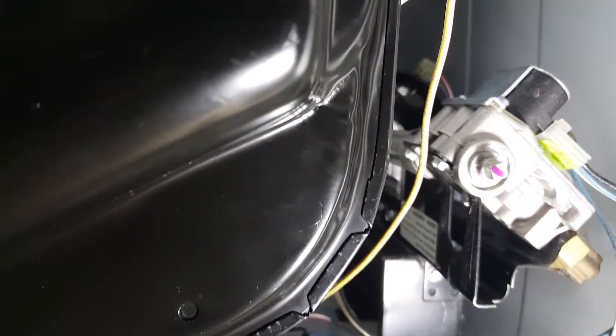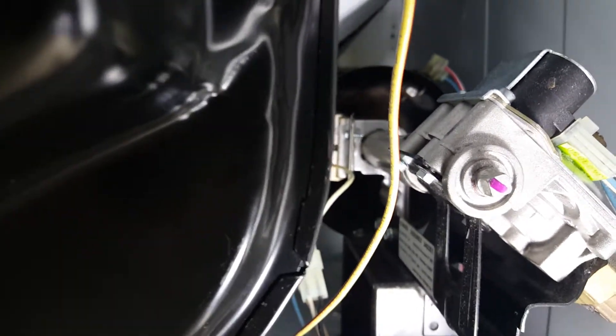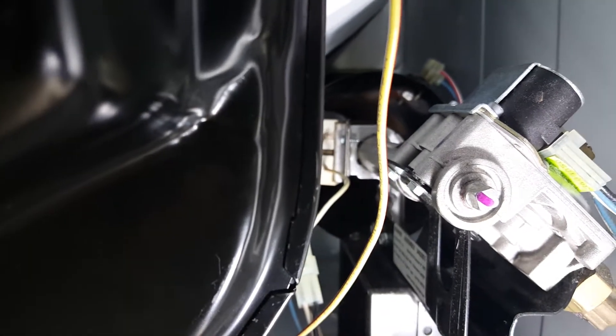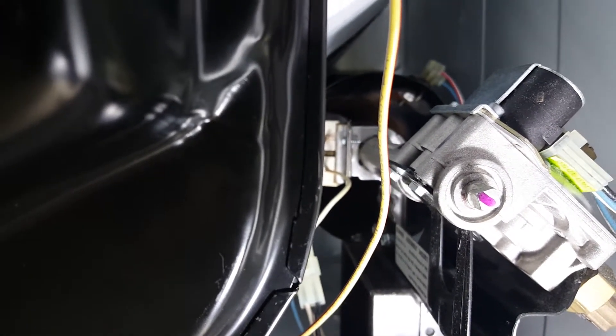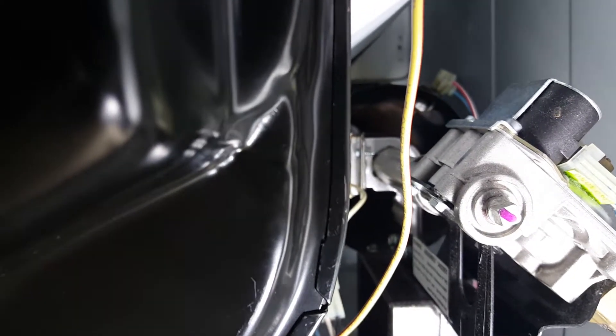Everything is back together now, and I'm about to turn it on to see if the glow plug glows and if the gas flows for it to light. I'll turn it on right now.